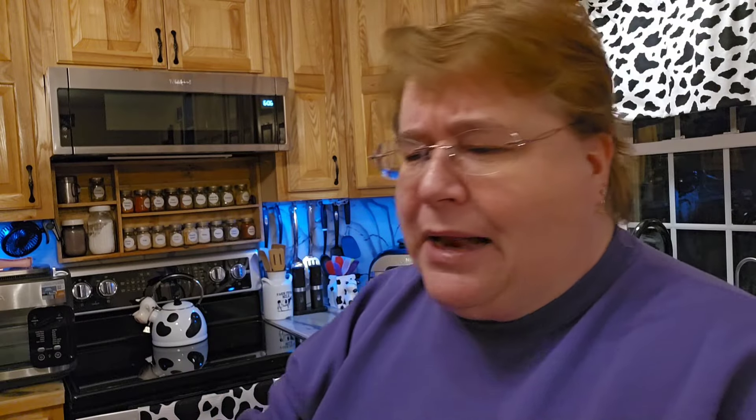We had a gift certificate — a free Bloomin' Onion at Texas Roadhouse. They brought some extra rolls we didn't ask for, so we had to take them home rather than be wasteful. And we have all that Bloomin' Onion — Cactus Bloom, whatever they call it there at Texas Roadhouse.